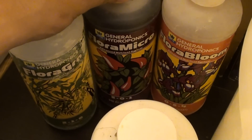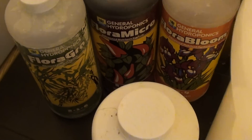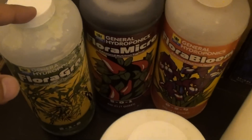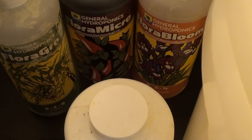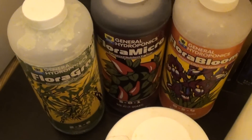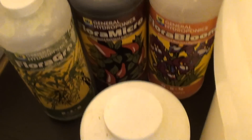So just make sure you are doing that. Because it's in the sealing stage, I don't want to push them too strong. I only added about a quarter teaspoon of each — starting with the micro, the grow, and the bloom — I added a quarter teaspoon of each.